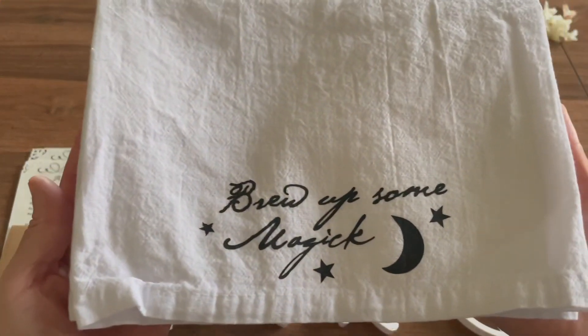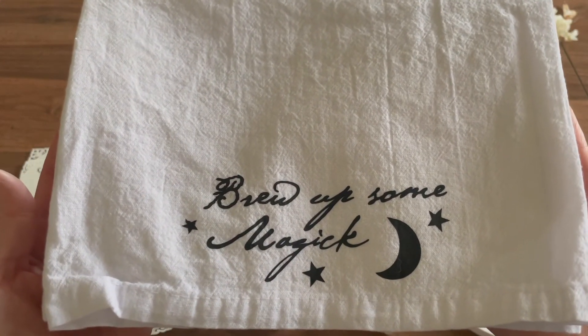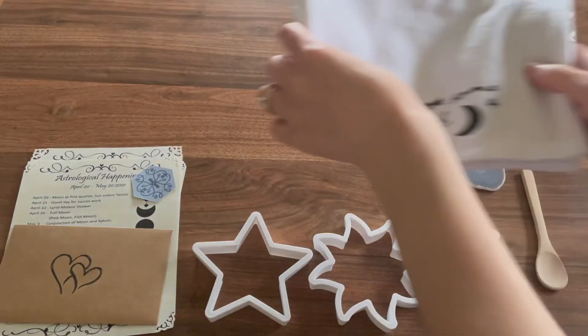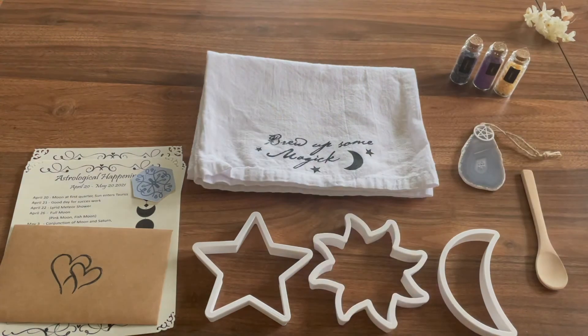How cute — it looks like we have a little towel. It says 'Brew up some magic.' A great and necessary accessory for any kitchen, this large cotton kitchen towel features a custom 'Brew up some magic' quote to add a little bit more magical witchiness to your kitchen decor.